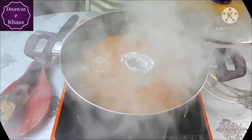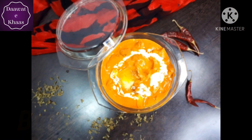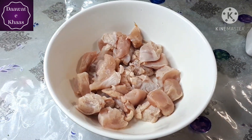Hello, I am Nazia and you are watching my channel Dauwate Khas, where we make daily and delicious food. Today we are going to make a requested recipe — Butter Chicken. Easy and restaurant style Butter Chicken.